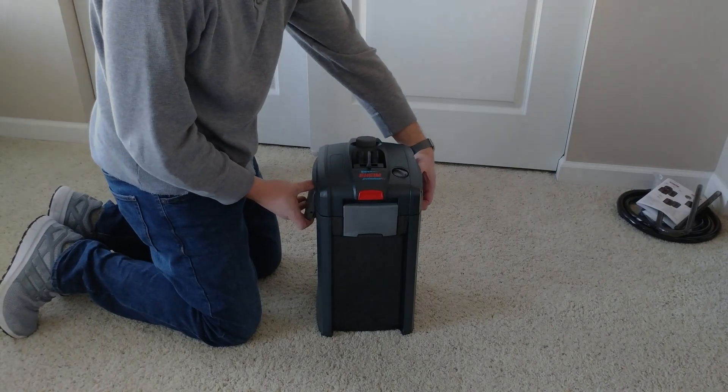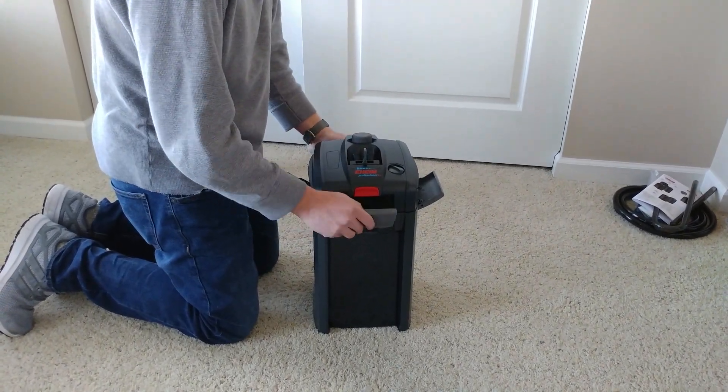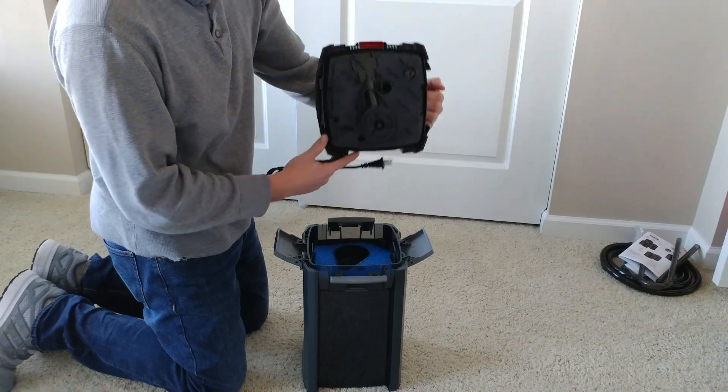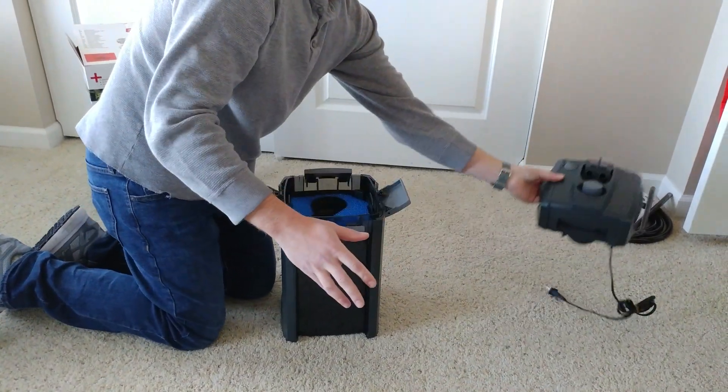I'm going to take everything out of the filter tray-by-tray and show you how it's arranged. The latches are really nice — they hold the motor down really secure with no rattling, creaking, or play in them.